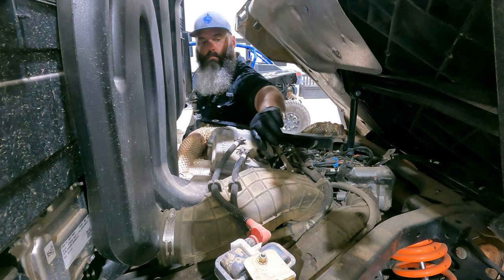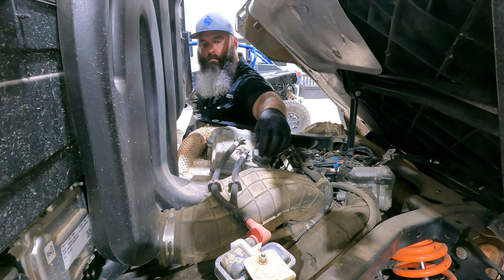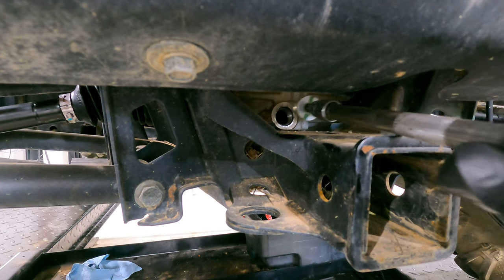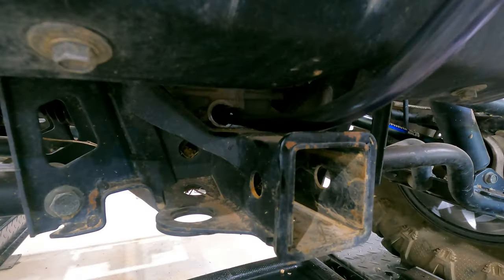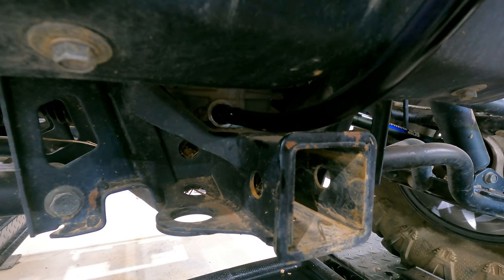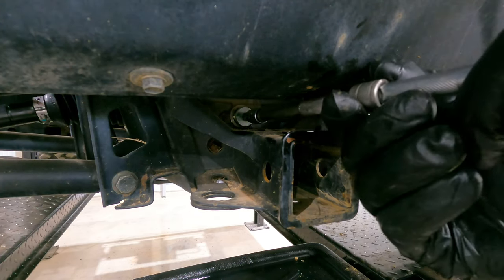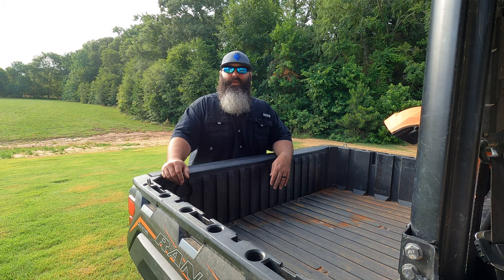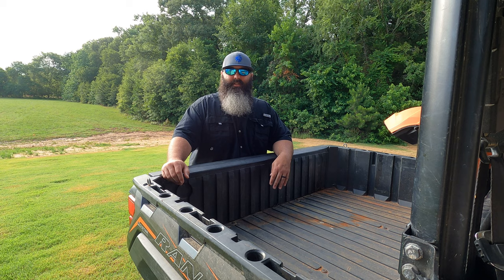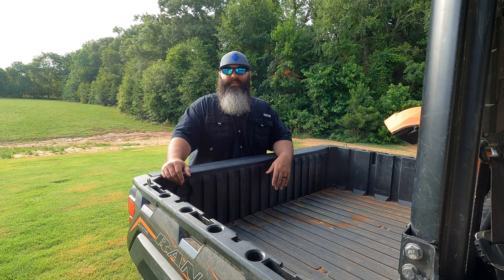I use three different funnel fillers so I don't have to mix fluids. Once the engine oil is filled up then I move on to filling up the transmission fluid and then the front diff fluid. On both fluids I use the stated amount listed in the owner's manual. Pro tip here is to make sure you don't over-tighten the fill plugs — the threads can strip out and then you have a much bigger issue to deal with.